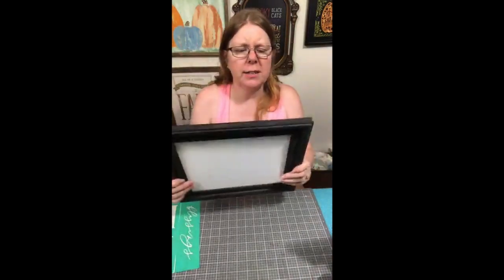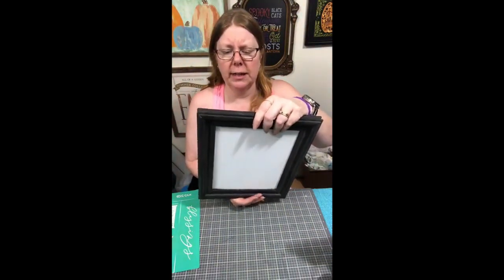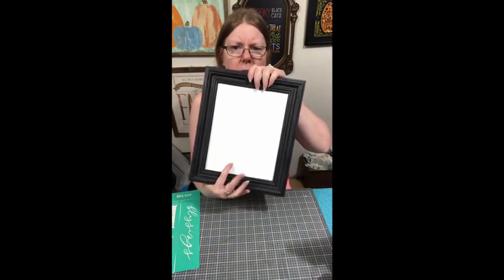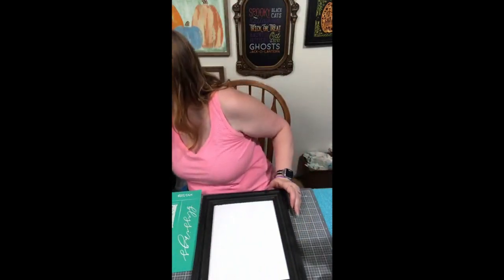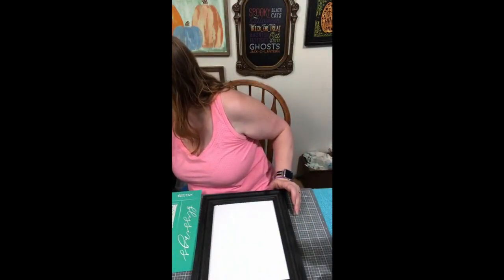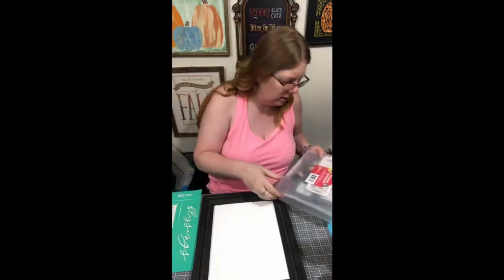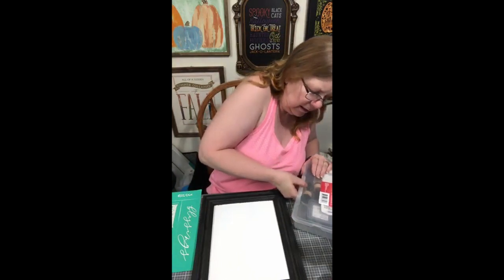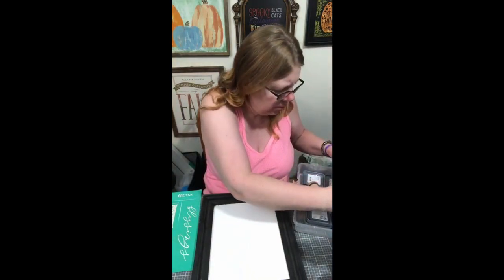This is just a frame that I got — I'm glad I looked at the back because I was going to put it on the wrong side. And then I put a piece of board in here that I had painted. So nothing major. It's a little too white for me.